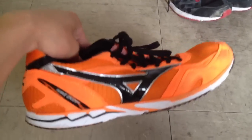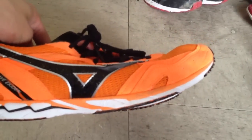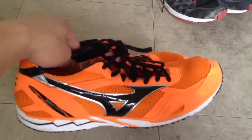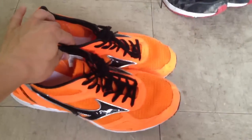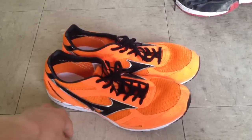They are very much minimalist, very, very low to the ground. And you can definitely feel the ground in these shoes. There's very little cushioning, very little support. For that reason, I only use them on the track.